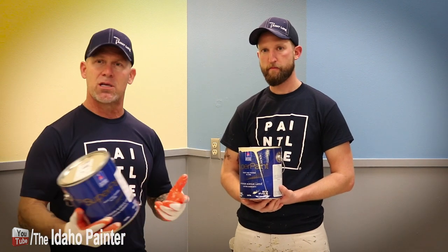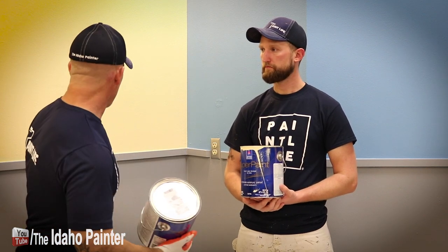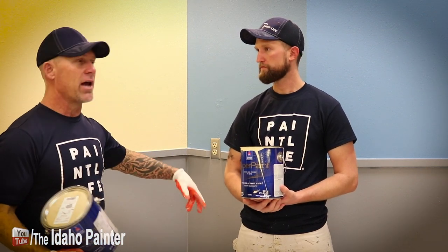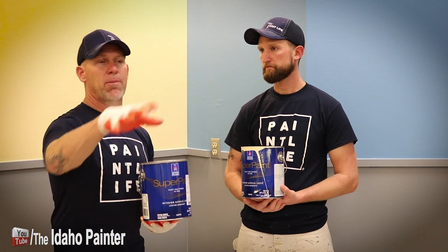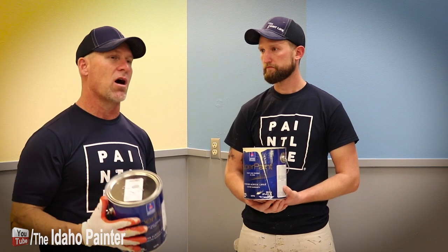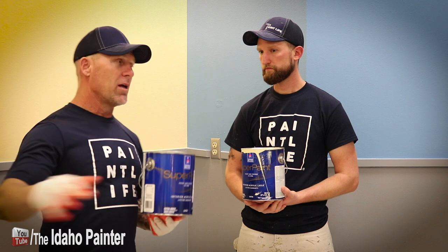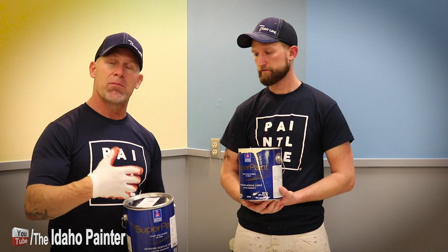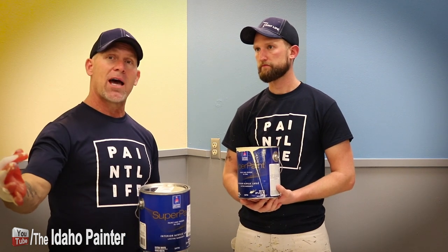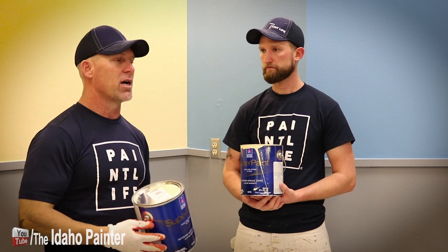I was using it with a Corona Tynex nylon brush, and the combination of that brush and this product worked really well. I was going around doing a lot of the cut-ins and trim work on the cap rails. I liked it — eventually the brush got a little bit too soft, but not one time did I have any drip off my brush, which I really liked. As I was dipping in my cut-in bucket and pulling it out, it never once dripped. I liked the hang time it had on the brush.